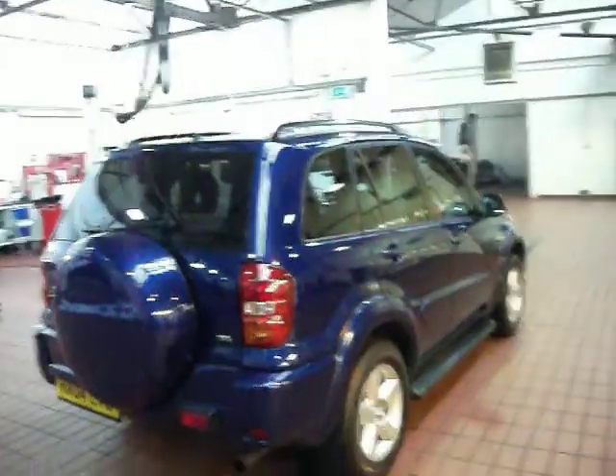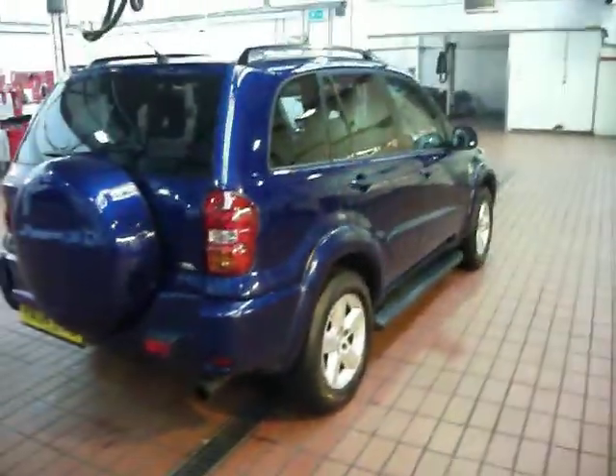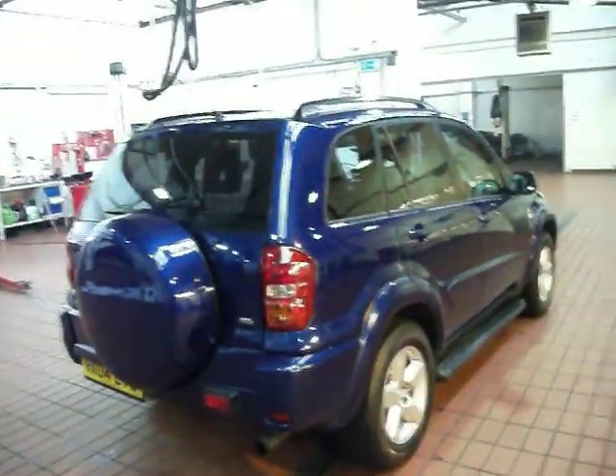Service book, MOT, V5 — all to hand. Again, mop and polish. Paint the wing and the back, and a little bit on the quarter — 250 quid maximum. But with a mop and polish it will really come up as a nice car. Thank you for watching and happy bidding.